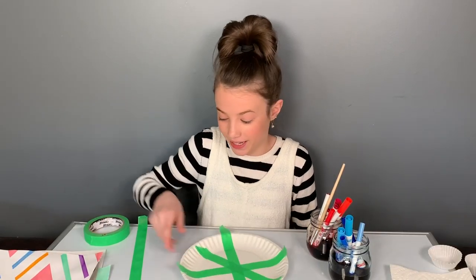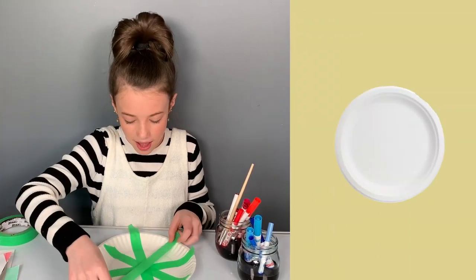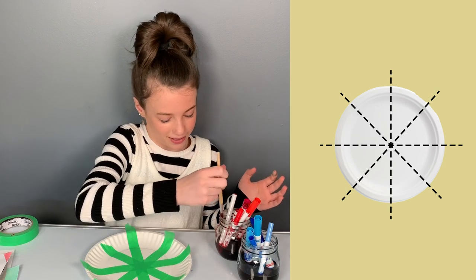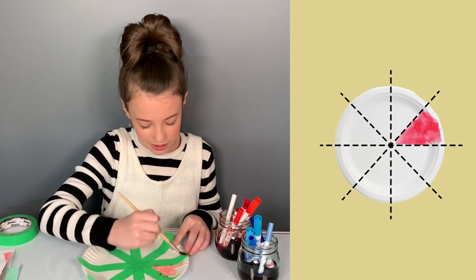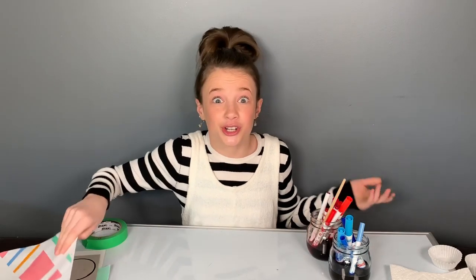Here, I'm using a paper plate. If you have painter's tape, here's a neat idea. I'm dividing different sections, and I'm going to take my red and just paint along each different section. Then it should turn out a little something like this. Isn't that neat?